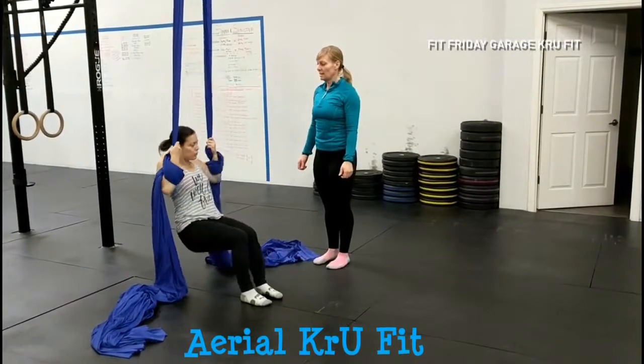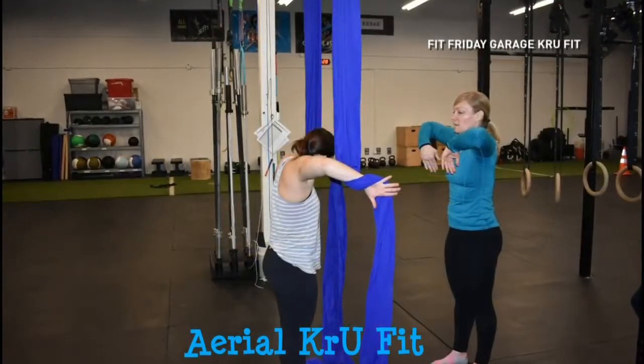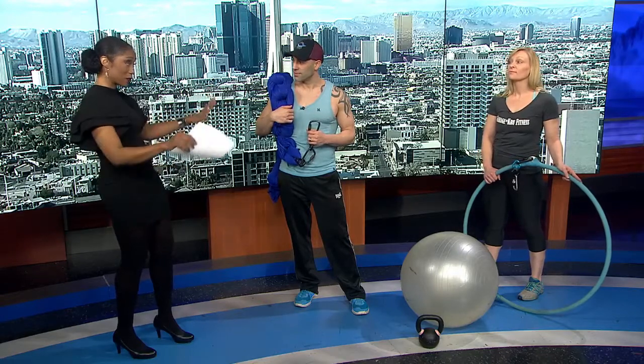It's for all levels. You don't have to be a crazy circus performer to come try an aerial class. We can scale it up or down, and we can keep things really low off the ground to fit all levels. So anybody, even those without any experience, can do this.